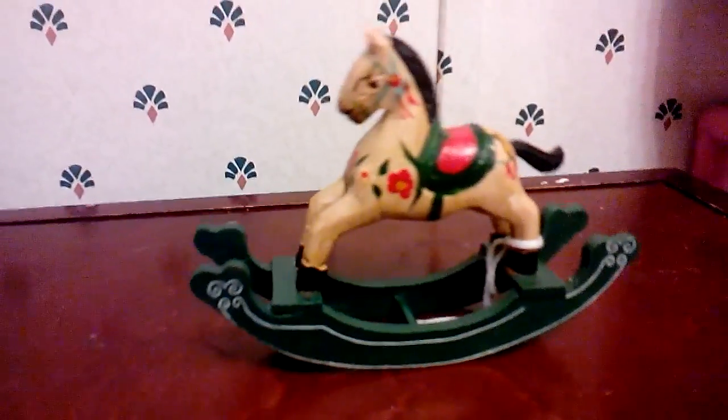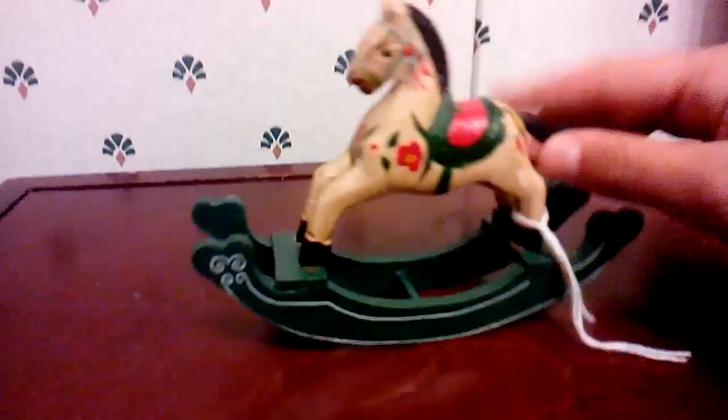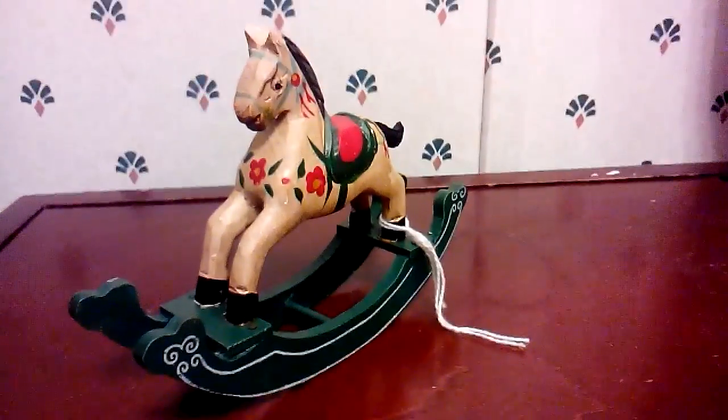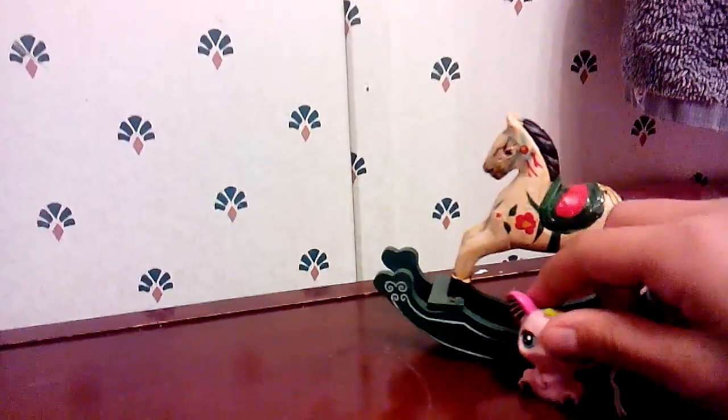The cool thing about this is it actually rocks! Now there is a string attached to it — I don't know what that's all about, but I don't think it does anything, so I might just cut it off. But I want to show you the second thing first, so I'll just leave you two alone.